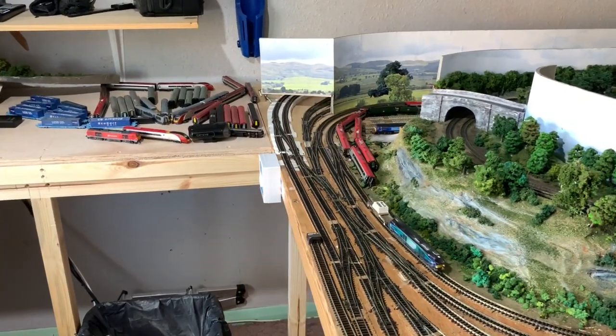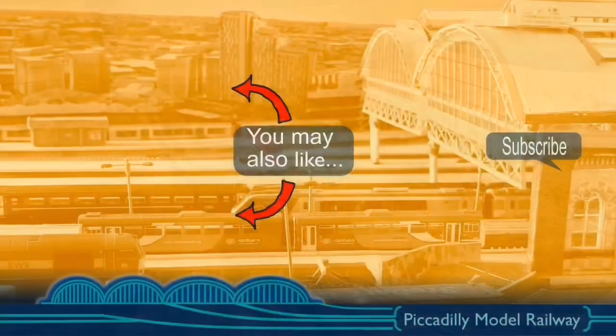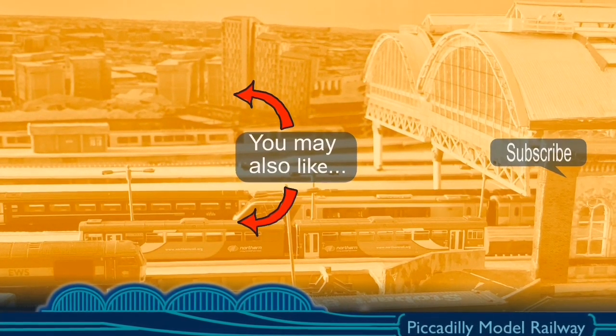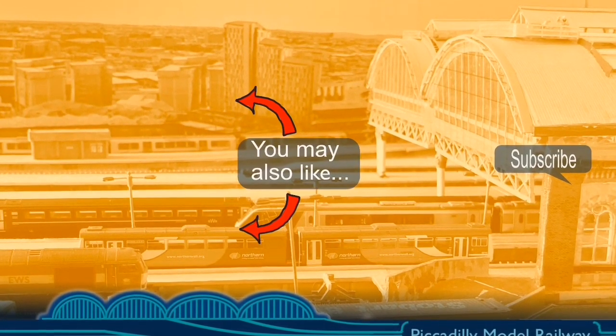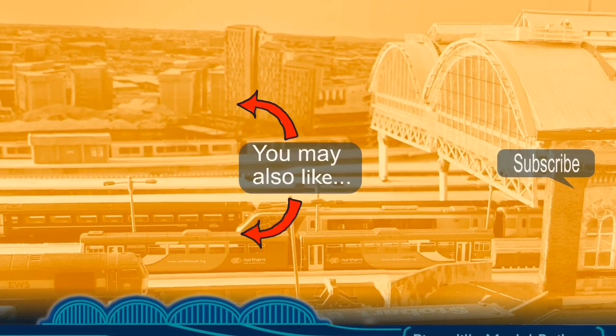I'll see you soon, thank you for watching, take care. If you've enjoyed this video please do like, subscribe, and share, remembering to click on that little bell so you get notification of my videos straight into your inbox. On the screen you might see some other videos that might take your interest. See you soon, bye for now.